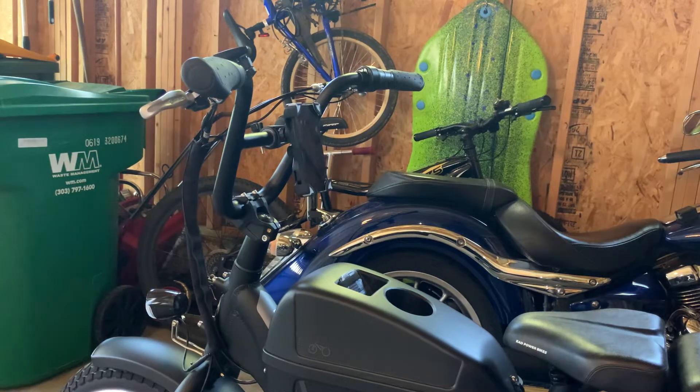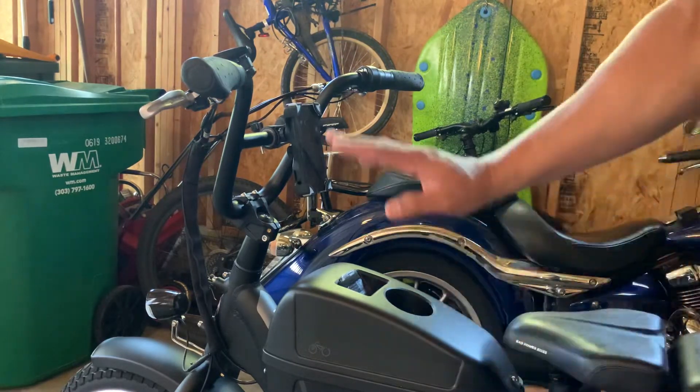Furby Panda here with the Rad Power RadRunner 1. Today we're going to talk about pet peeves — negatives. Not really too many. I love this bike. It's a blast.